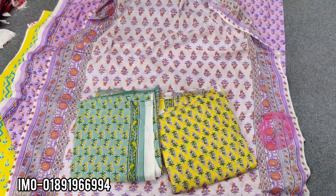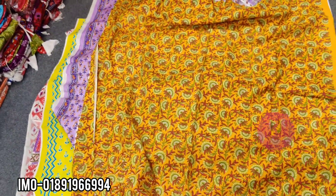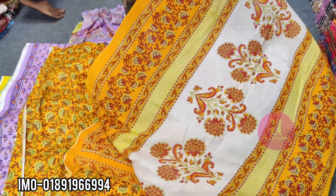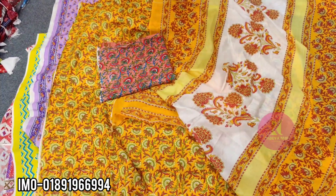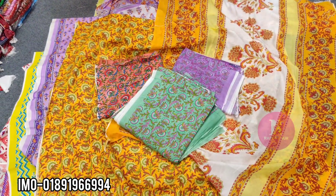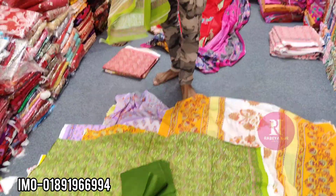Look at the color — wow, very beautiful. The color is so beautiful. We have a paste color, misty, purple, paste — four colors. This is the design. The color is green and it is so beautiful.